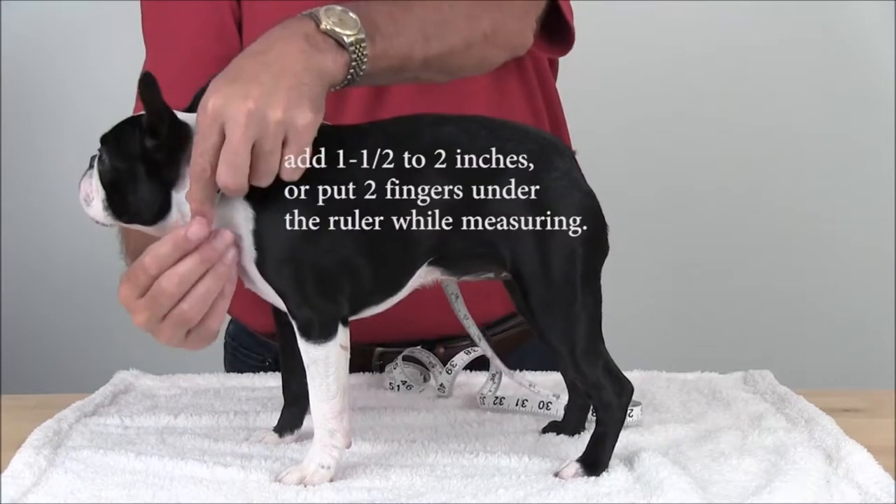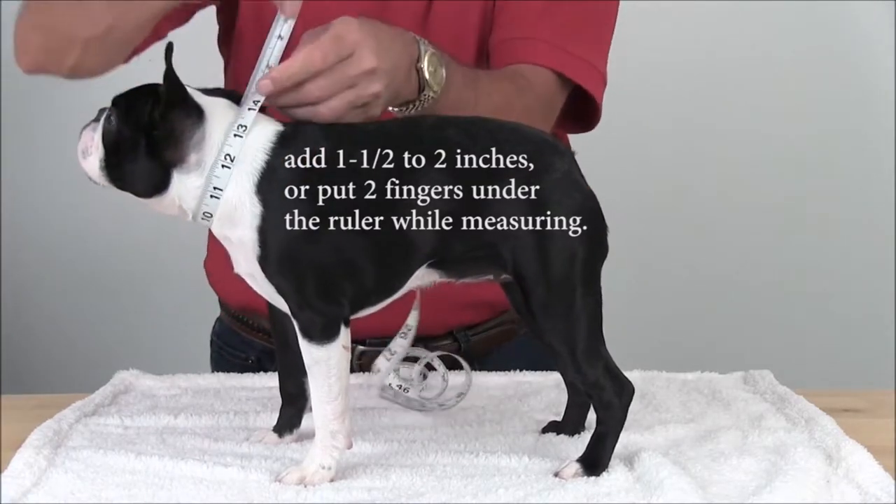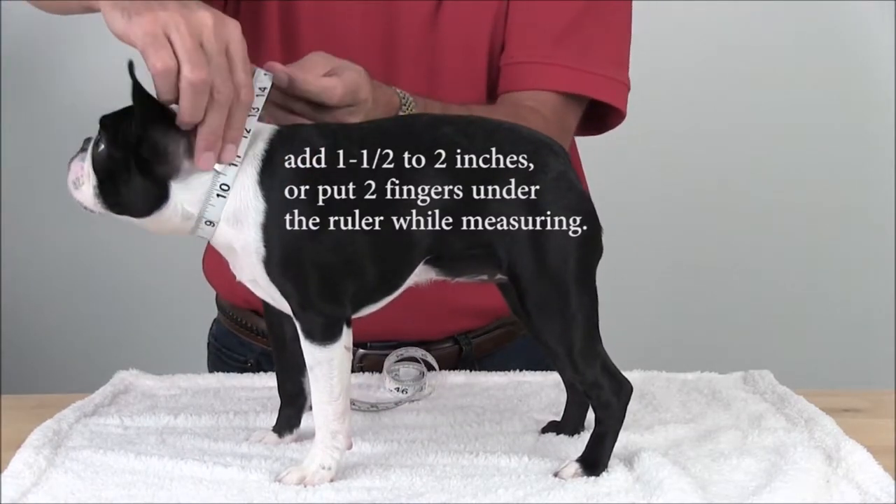For the neck, measure where a collar would rest. Pull slightly taut and add one and a half to two inches, or you may include two fingers under the ruler while measuring.